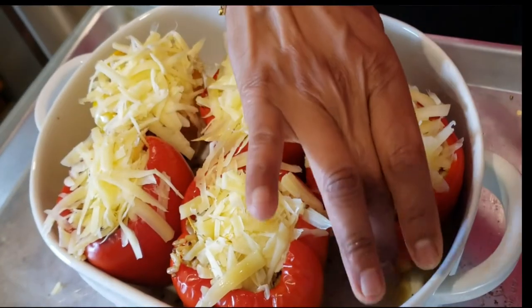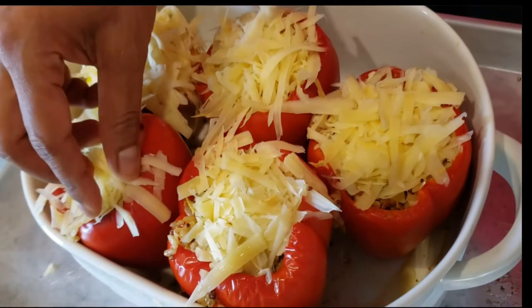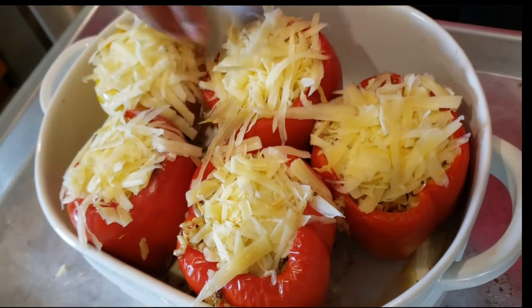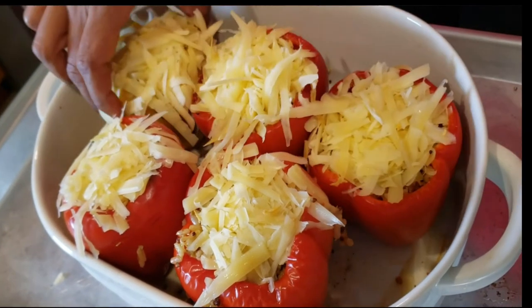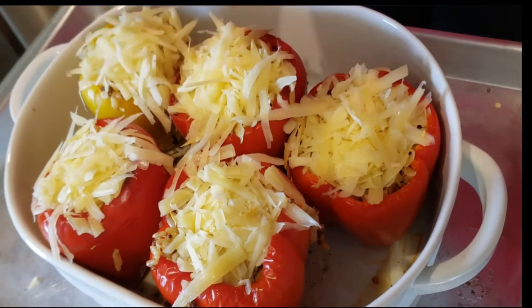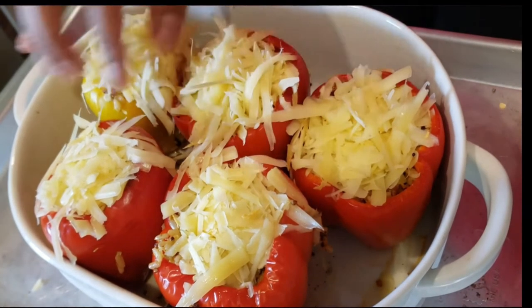Now I've stuffed all the peppers and added the cheese on top. You can use cheese accordingly, however much you want to use. This is all ready and I'm going to put it in the oven at 375°F for 20 minutes, and then I'll take it out.